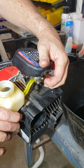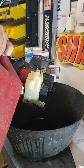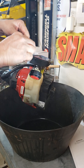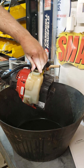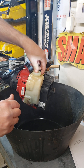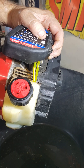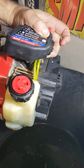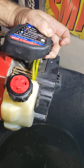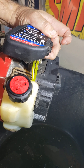Add fuel and replace the fuel cap — you'll have to squeeze it to put it in. Prime until the bubbles are out of the hose and you have clean fuel running through your tank.